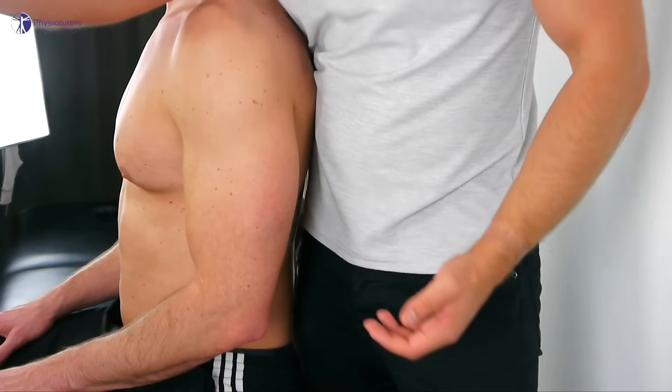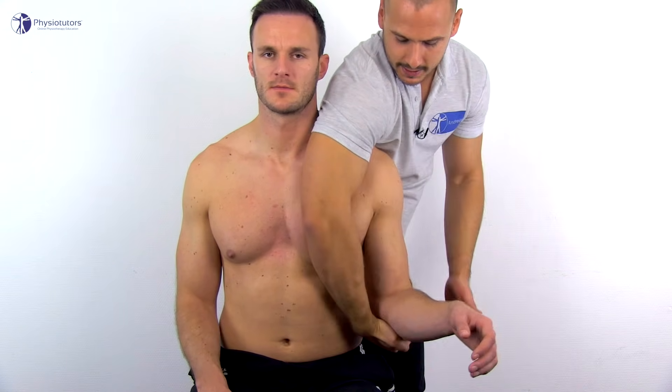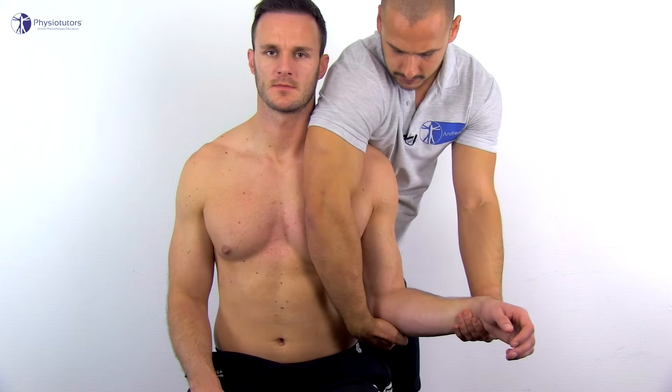Let's examine the rotations in the glenohumeral joint. For external rotation, have the patient in upright sitting position. To fixate the shoulder girdle and isolate movement in the glenohumeral joint, place your torso on the scapula and the contralateral arm over the patient's chest. The hand of that same arm cups the elbow of the patient to stabilize it in the anatomic position. Then use your other hand to induce external rotation by grabbing onto the wrist of the patient's arm and moving it outwards to approximately 60 degrees.